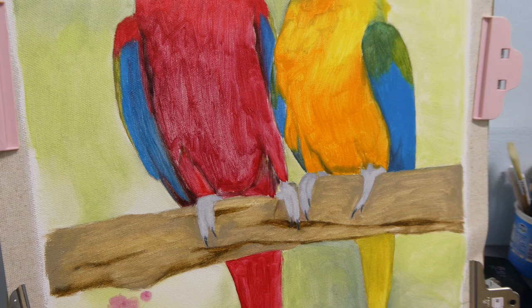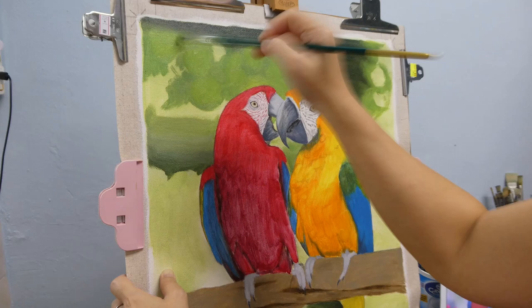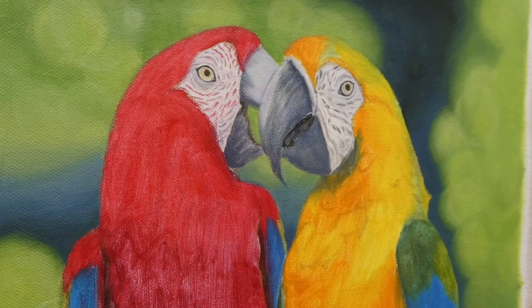I wanted a bokeh effect for the background, so that's why I am painting a lot of round shapes. On hindsight, my round shapes are too uniform — I should make some much bigger.